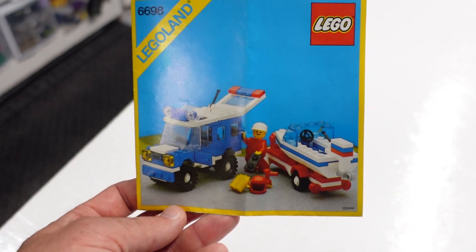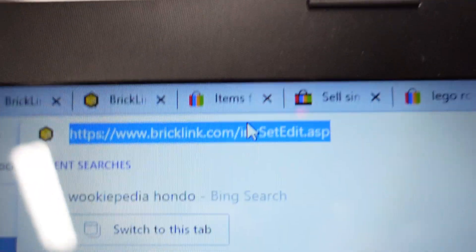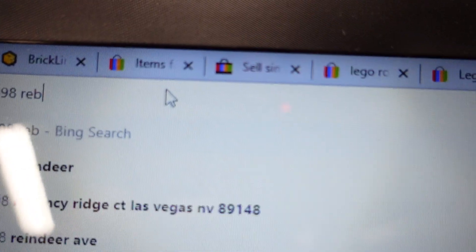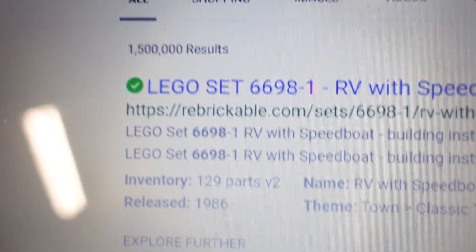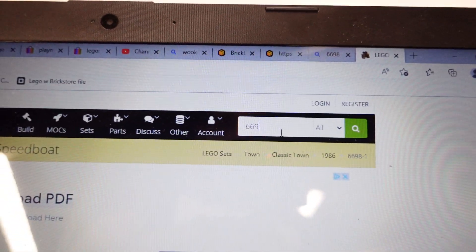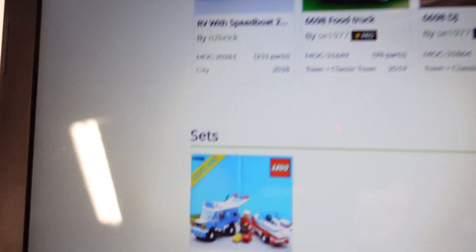I get this question a lot, so I'll show you here. You can go to any web browser and just type in the set number 6698, then type in the word Rebrickable and hit enter. It's going to pull it up. There are a couple ways to get to this point — you can just go to Rebrickable.com, and in the search bar you can do 6698, but it does give you a bunch of stuff, and you've got to go down to Sets.